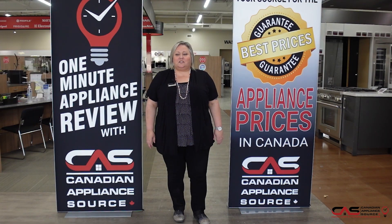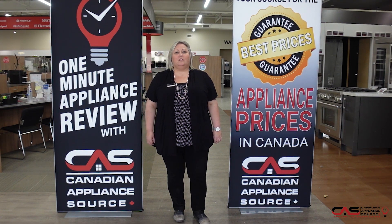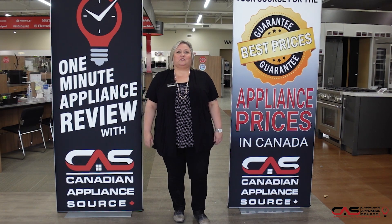If you have any other questions about this or any model we carry at Canadian Appliance Source, feel free to reach out to me directly by phone at extension 822, or you can visit us at canadianappliance.ca, go to the bottom right hand corner, open up a chat, and ask for Joanne.